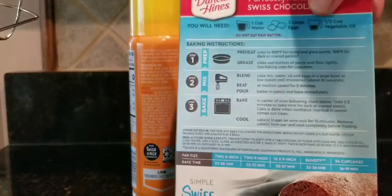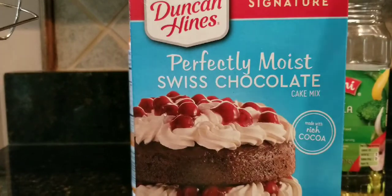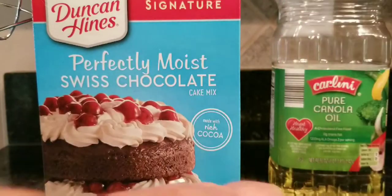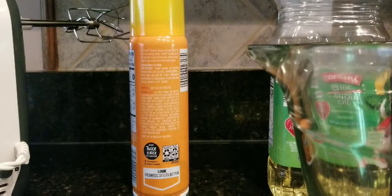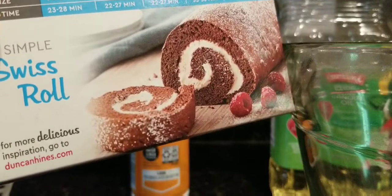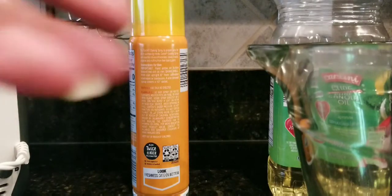It's a Duncan Hines Swiss chocolate mix, and you're gonna need one cup of water, three eggs, and a half a cup of vegetable oil, and spray. I'm gonna use this glass bowl so you can see everything. Also, there's a thing on the back where you can go online and learn how to make Swiss rolls at DuncanHines.com. We're just gonna pour that chocolate cake mix in a bowl.